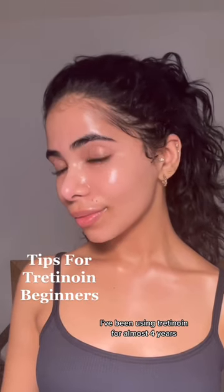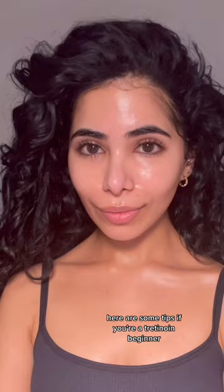I've been using Tretinoin for almost 4 years — it's one of the things that helped me get my skin from this to this. Here are some tips if you're a Tretinoin beginner.